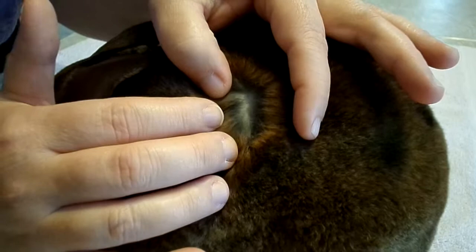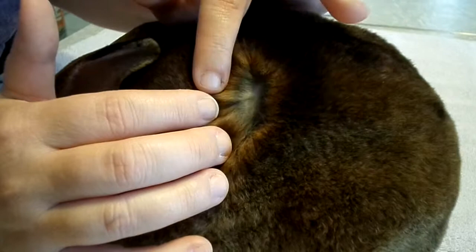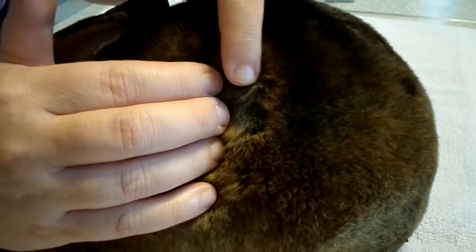They call them rings. See where his fur does different layers of color? That's what they call the rings. And the more rings they have, the higher their value. And he has three rings. Anywhere you go on his fur, you'll see the different layers of rings.